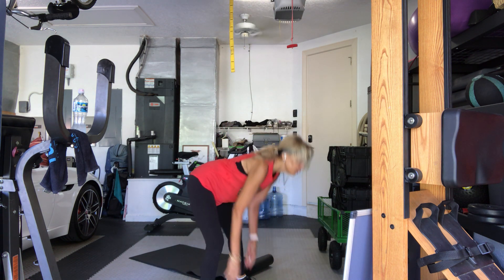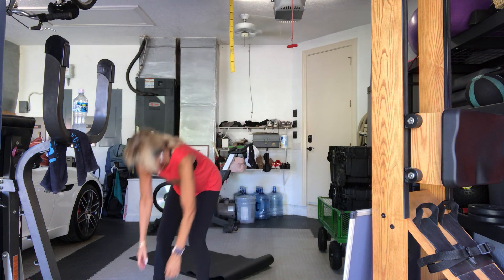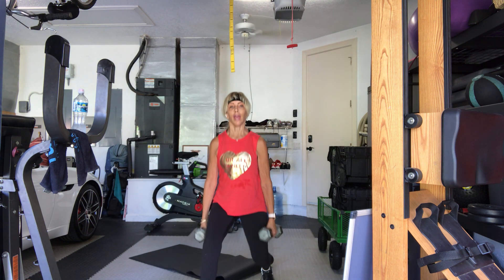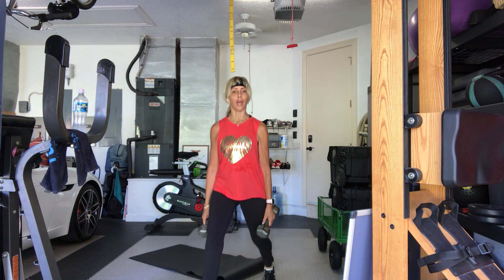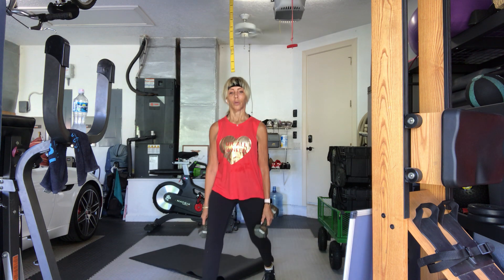Other heavy set — last time on this leg. Right leg forward, left leg back. Three, two, go. Eight, seven, six, five — if you have healthy knees and hips, go as deep as you can — four, three, two, and one more. Woo, put it down.